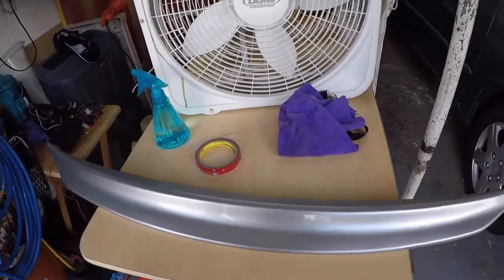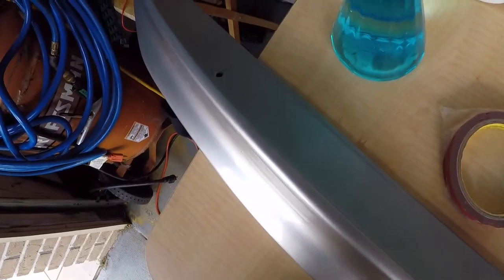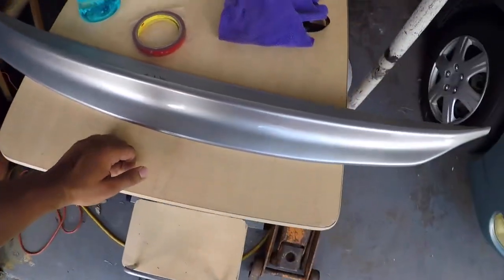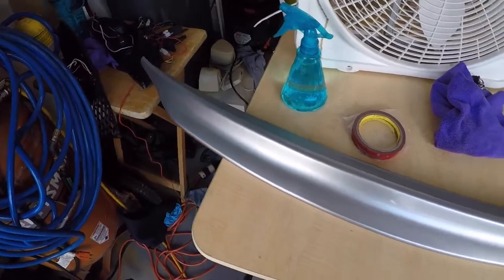Hey guys, I'm so excited for today's video — I haven't done one in a while. Last night the duck bill spoiler came in, so I'm really excited to put that on my car. It came with 3M tape and it has holes in it, I guess for drilling, but I'm not going to drill it — it didn't come with any screws. It's already painted and I got it on eBay for $118.